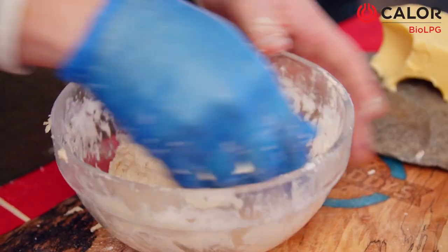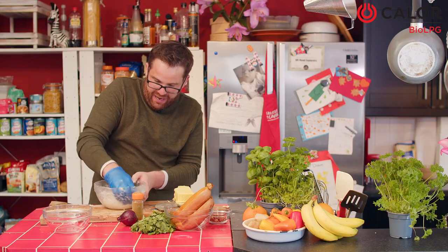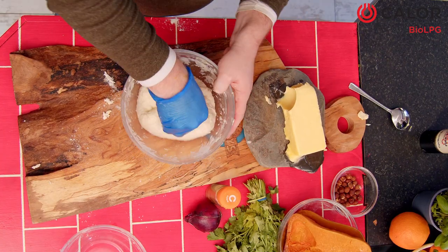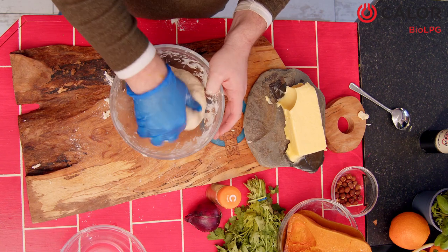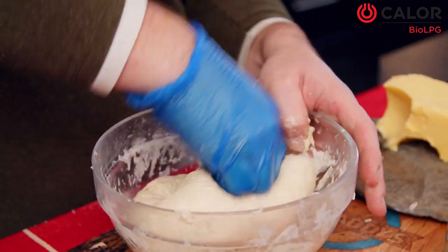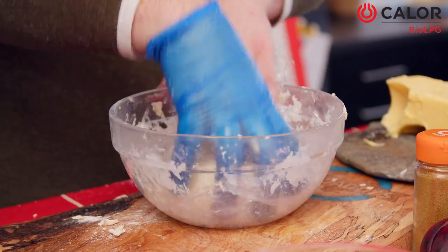Just keep on folding over and over. It needs a really good mix until the dough feels smooth — you don't really want any lumps inside of it. Then after we are done this we are going to put a little bit of cling wrap over top and firm it up in the fridge for a little while while we are making our filling. It is nice and tight in there.